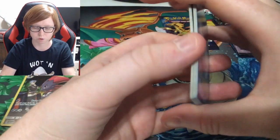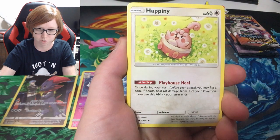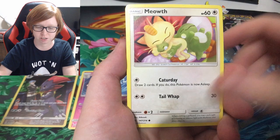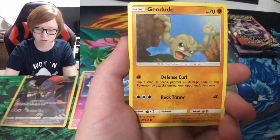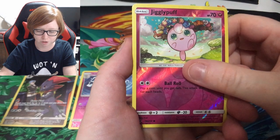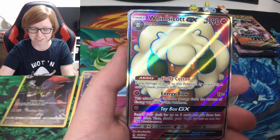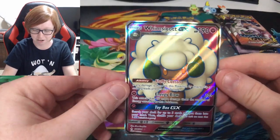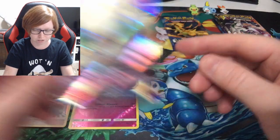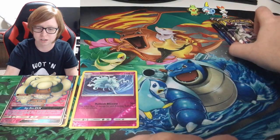I seen something shiny in this one! You guys ready for this? Meowth — how cute — Geodude, Porygon, Jigglypuff... Oh, Whimsicott GX! I'll take it though, I'll take it. It looks really nice — that pink just kind of pops on there, doesn't it?